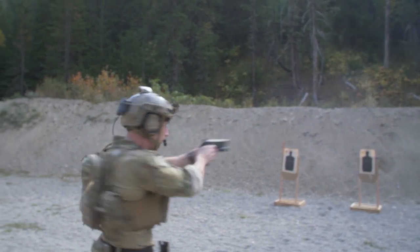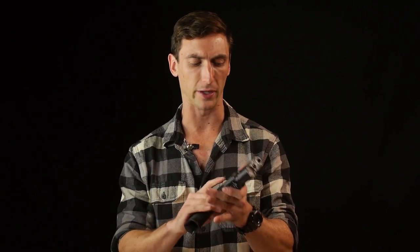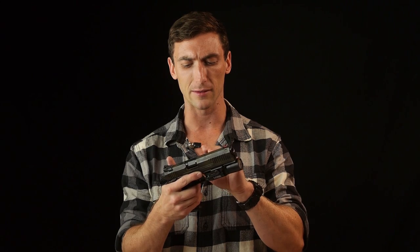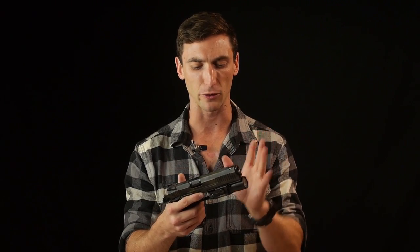Moving deeper into the gun, let's talk about the barrel — the heart of any gun. This barrel is very good. They use a track barrel; if you know anything about Triarch, you know they're really hot on track barrels. Track barrels use something called single-edge polygonal rifling. Essentially there's less biting into the bullet, but it creates a better gas seal — less deformation of the bullet, which in theory allows it to fly straighter and more accurately.